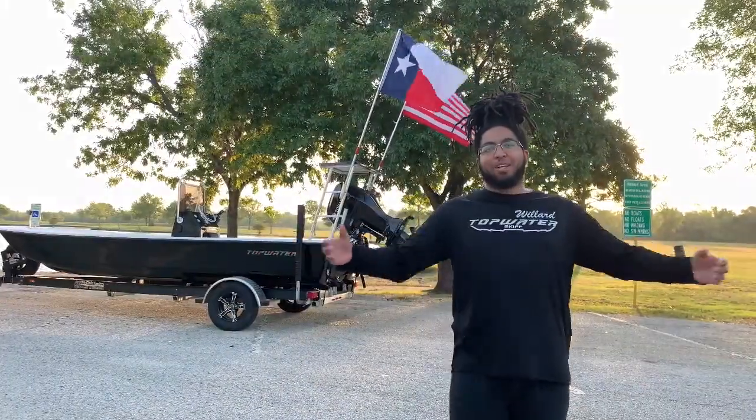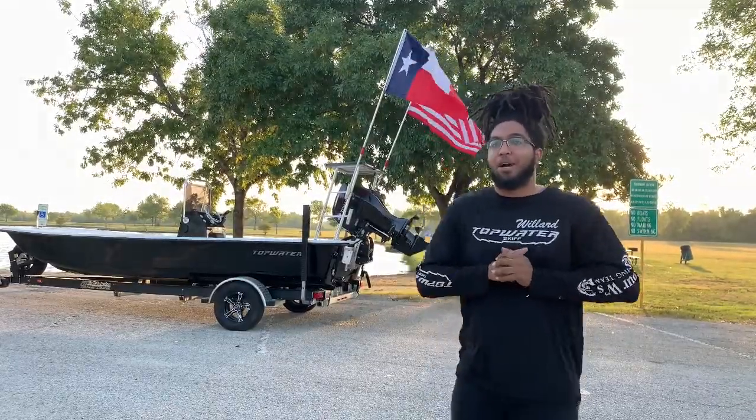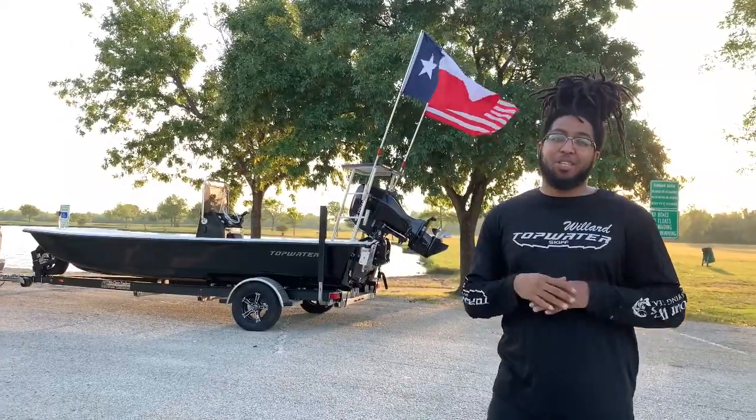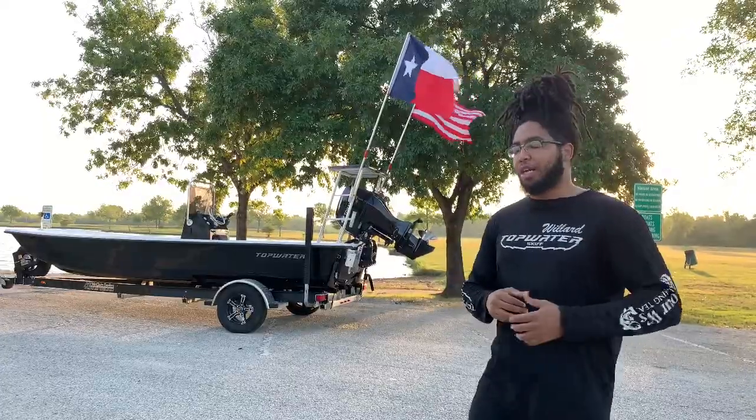Good morning everybody! It's Willard Franklin IV from the 4W Fishing Team. I'm out here today showing off my custom topwater skiff. It's a 19-footer with a center console on a McLean trailer with a Tohatsu motor. Let's check it out.